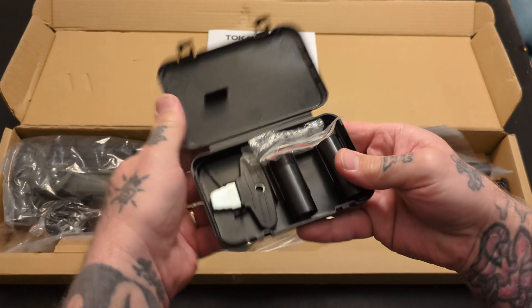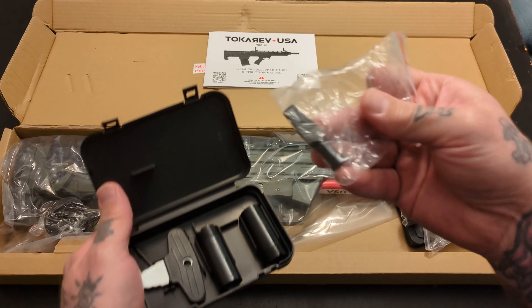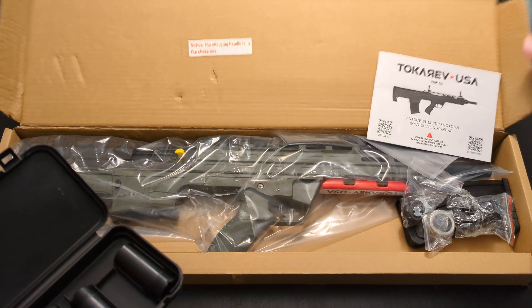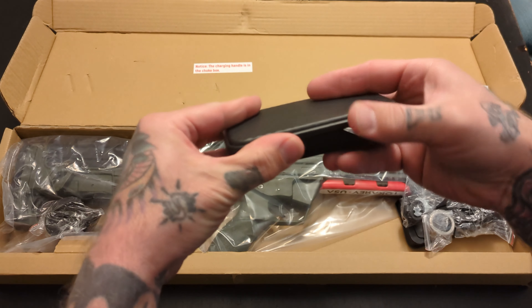You get a couple of chokes and the tool to remove them, and an Allen wrench for your sights. You also get the charging handle, which is what I was looking for a minute ago. Look right there in the box — it says charging handles in the choke box. So there's your charging handle and your extra chokes.